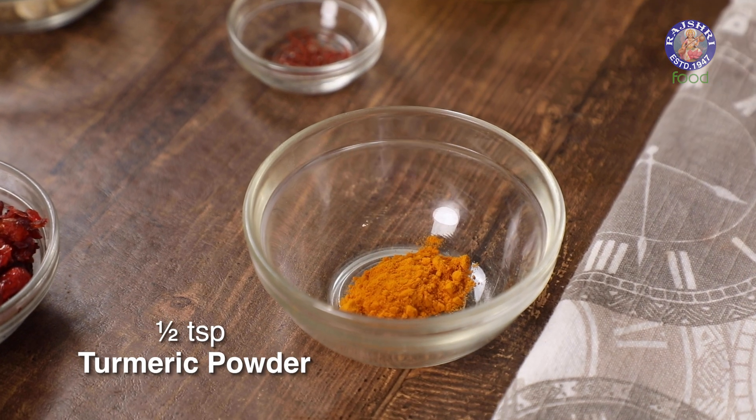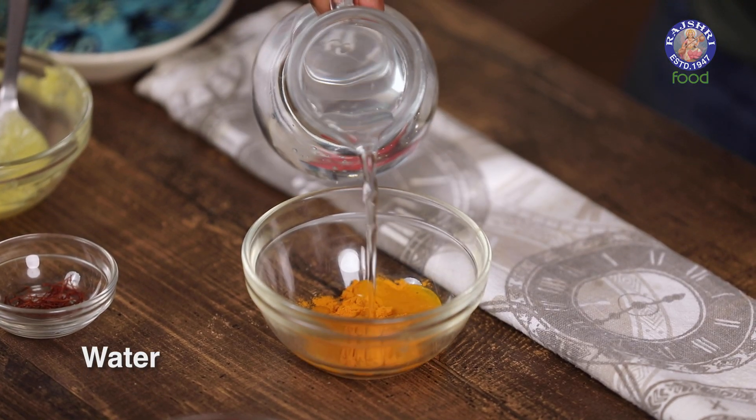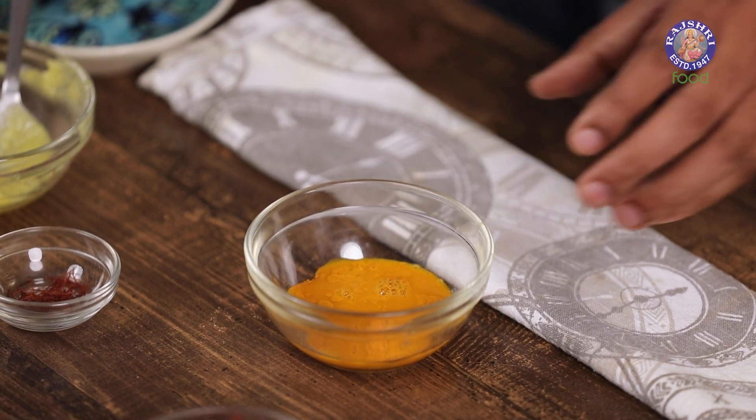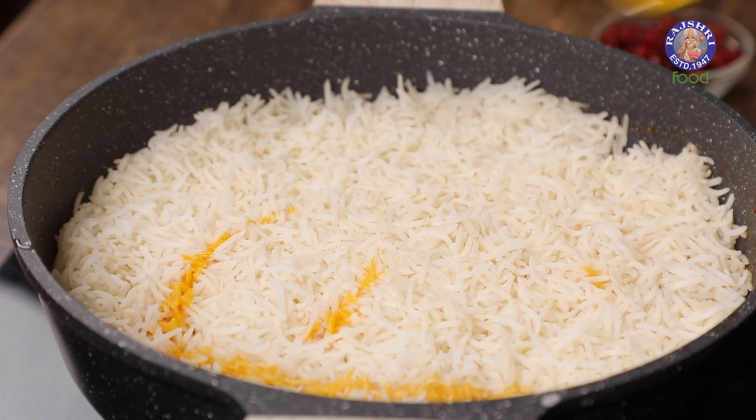Let's take Turmeric in a small bowl and add in some Water. You can also use Food Grade Colour, which is otherwise used apart from Saffron of course. Let's mix this well and add it onto the Rice.